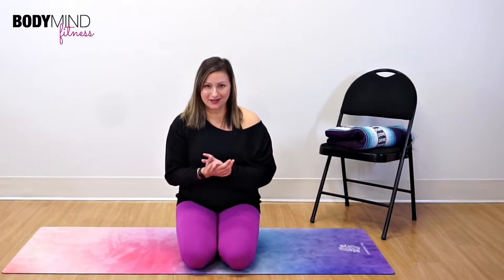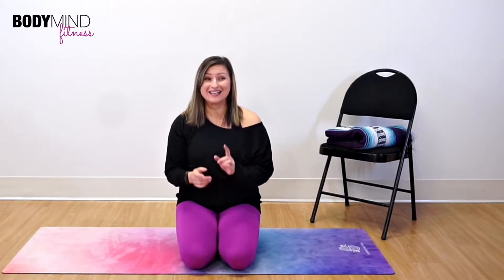Hello and welcome. I figured what better way to kick off the new year than to start off exactly the same way as we start off the Yoga for Core and Pelvic Health series, and that is with release work.